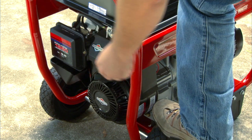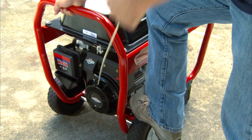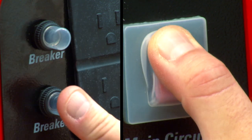If the engine doesn't start, move the choke to half run and pull the recoil cord again. When it starts, switch the choke to run. If it doesn't start, try again. Let the generator run for a few minutes before plugging anything in and make sure the circuit breakers are on.